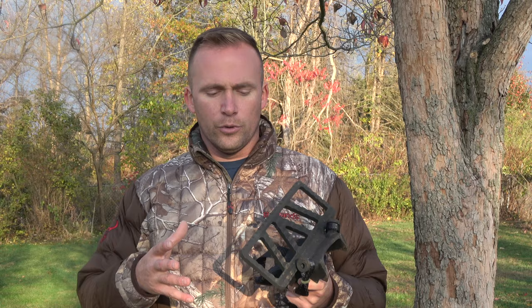Those are just my thoughts. I hope they help you out. If you have any questions, drop them in the comments below and I'll do everything I can to answer those. Good luck to you guys this deer season.